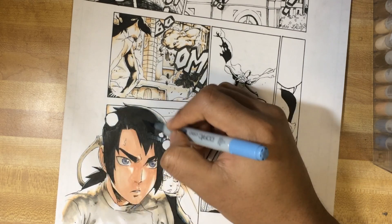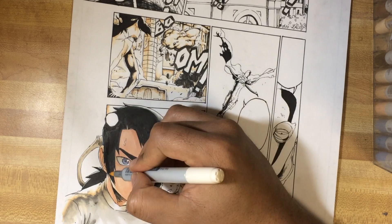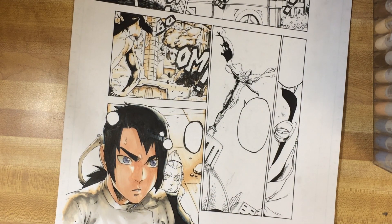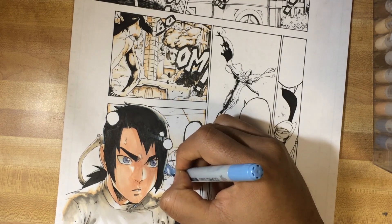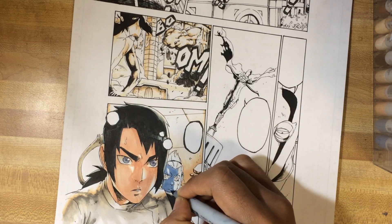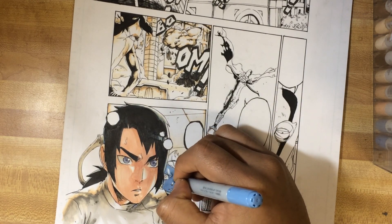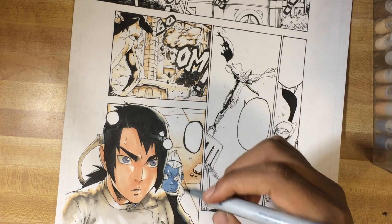Certain coloring techniques I use are hard to explain all at once. For the rest of the video it's just me coloring the pages — they're two separate pages. I scan in the pages separately and then digitally put them together and also separate them again. It's a bit of a process, but it is what it is.